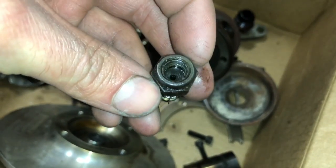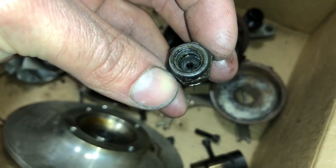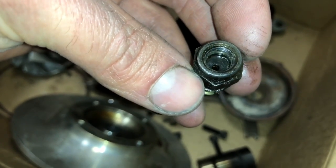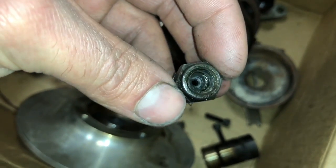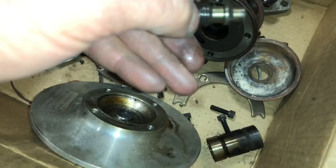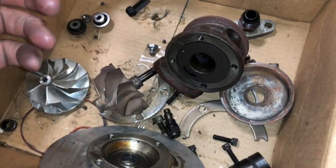You're not supposed to put any thread tape or silicone on the feed fitting on the Garrett turbos because they're designed to have a compression fit. Now for the Precision turbo, this is a little bit different design, so you probably do need a way to seal it, but you just have to be careful how you put it on there. What I prefer to use is a little bit of thread sealant — I'll put it at the end of the thread, that way you don't have to worry about it getting somewhere where you don't want it to be. So that cost the guy the whole turbo.